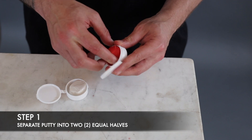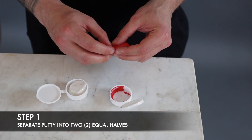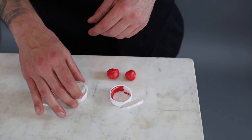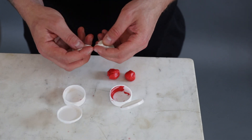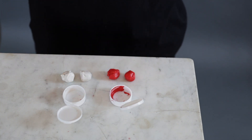The first step is to take the putty out of one container and separate it into two equal halves. Do the same thing with the other putty — take it out of the package, separate it into two equal halves, and lay it on the clean surface in front of you.